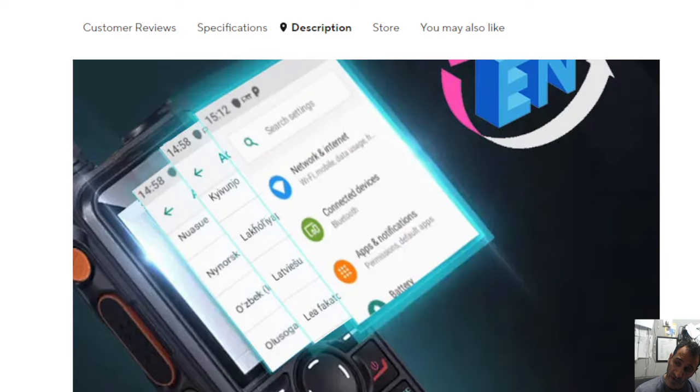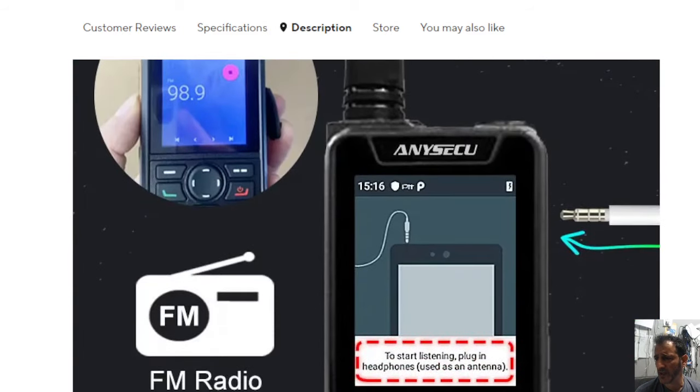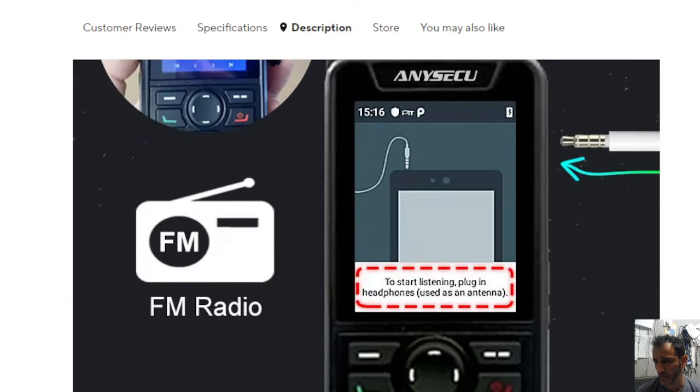It looks like most network radios — it's got a PTT, emergency button, up and down button. I can't see a knob on the top, so you're using the front keypad quite a lot. There's an antenna there, which is probably 4G.